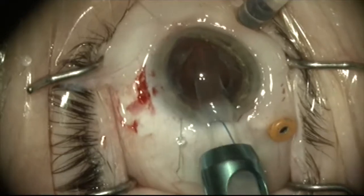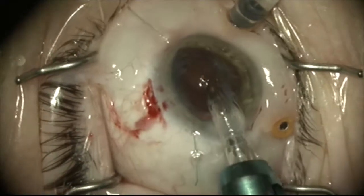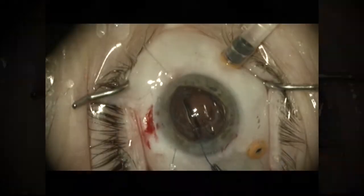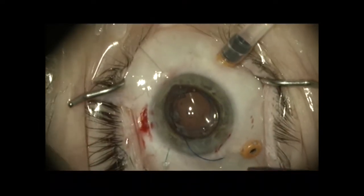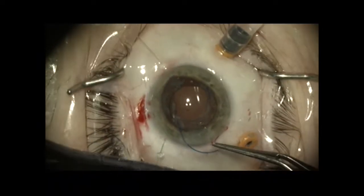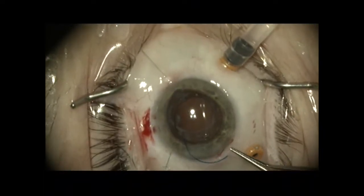I'm going to inject the lens here. This is a three-piece hydrophobic acrylic lens, an Alcon Scientific EC3 PAL lens. I'm leaving one haptic out and tying the 9-0 prolene suture to this haptic to secure it so I don't have to worry about the lens shifting its position in the sulcus.